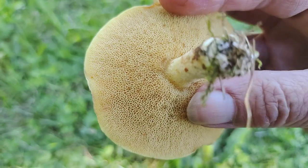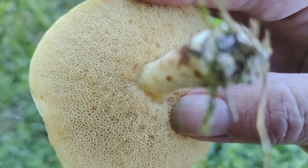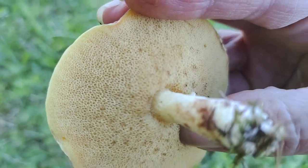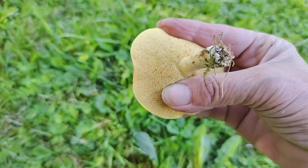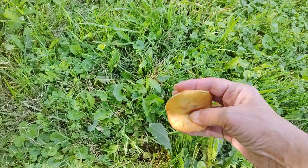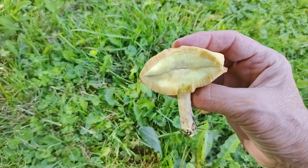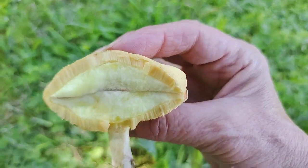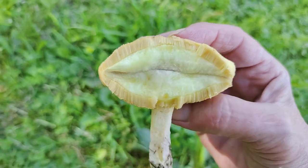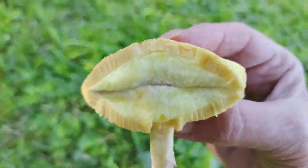Let's look at this part first — look how spongy that is. Isn't that cool. And I'll just show you a fresh one that I break with one hand. And there's the meaty inside. Looks like a mouth. I guess I'll kiss you all goodbye. Goodbye, everyone.